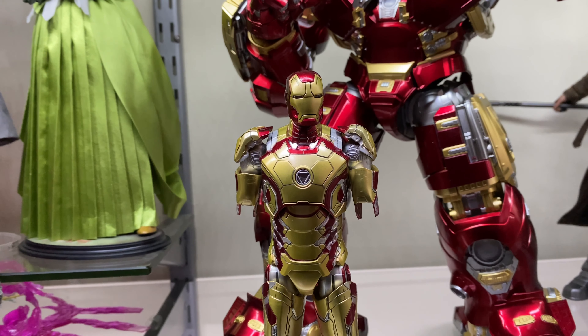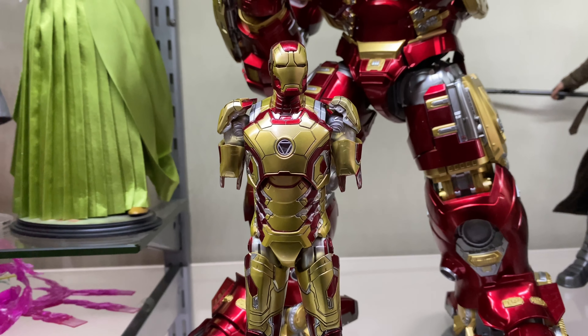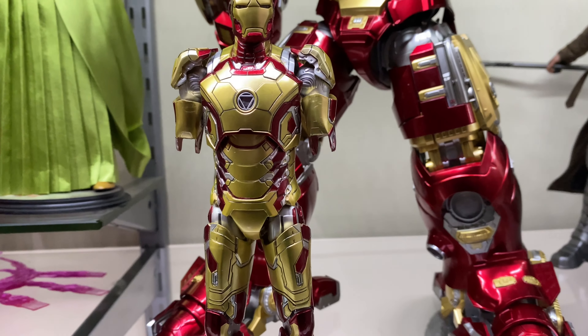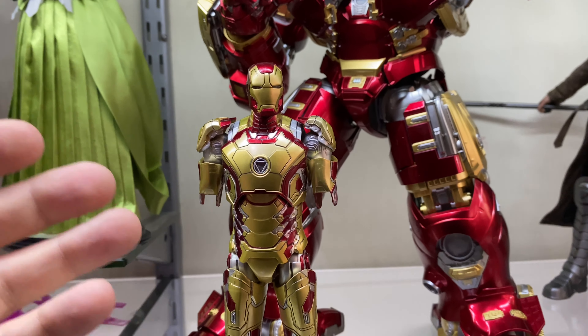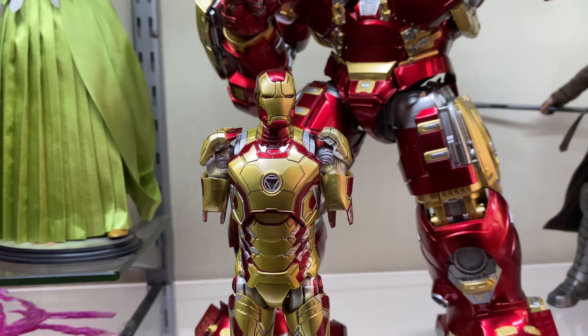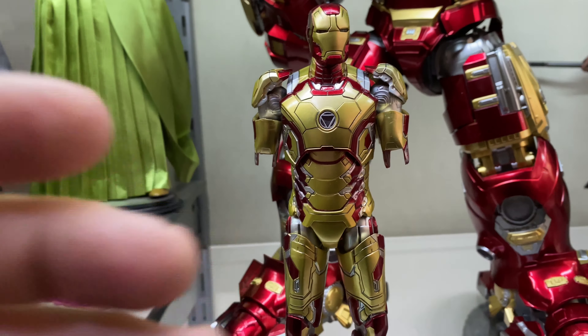It's roughly one fourth of the price. If ZD Toys make a Mark 43 version in the future — and I don't see why they wouldn't — they've basically got the sculpt already. They just need to make a bunch of these in the Mark 42 mold and add a different paint application. So without a doubt I'm almost certain ZD Toys are going to bring us a Mark 43 version of this figure.